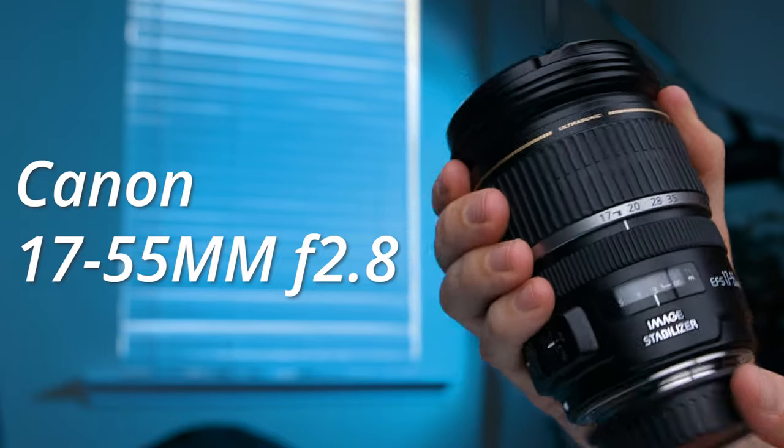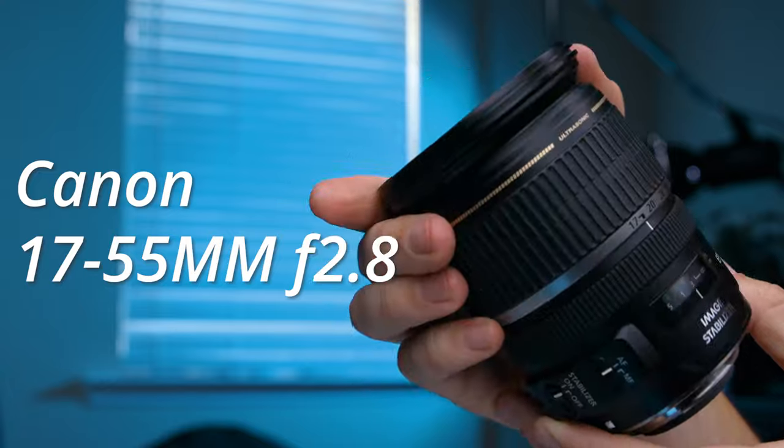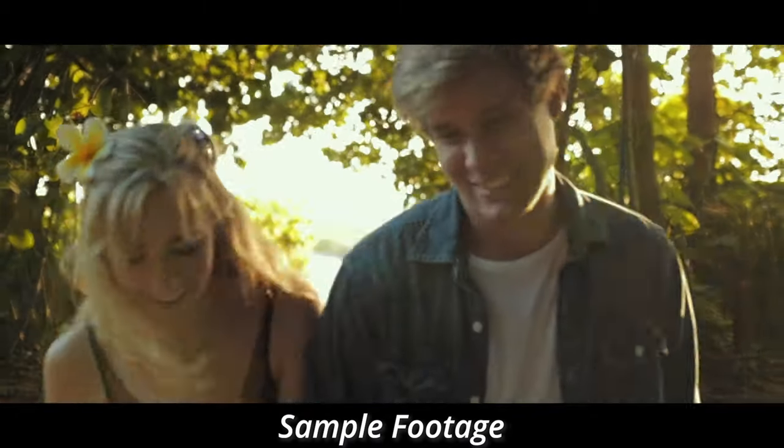Today I'm reviewing the Canon 17-55 f2.8 lens. Even though this lens isn't perfect, I'm willing to bet that it is the best bang for your buck Canon EFS lens out there. It can kinda do everything. This was literally the only lens that I owned for the entire first year that I owned my videography company. In this video I'll show you what I like about it, what I don't like about it, and a couple alternatives you should be thinking about if you're looking at buying this lens.